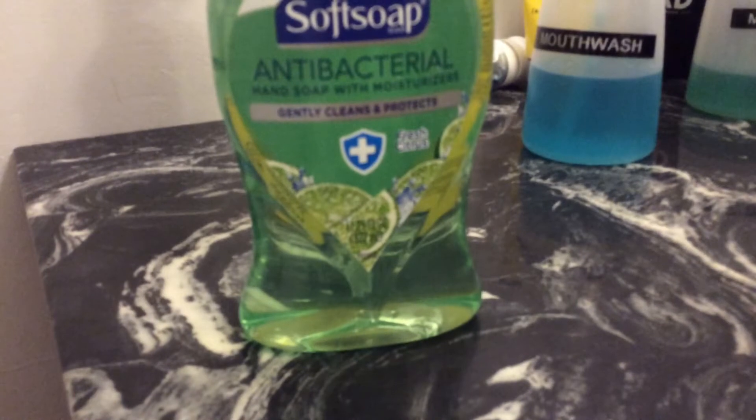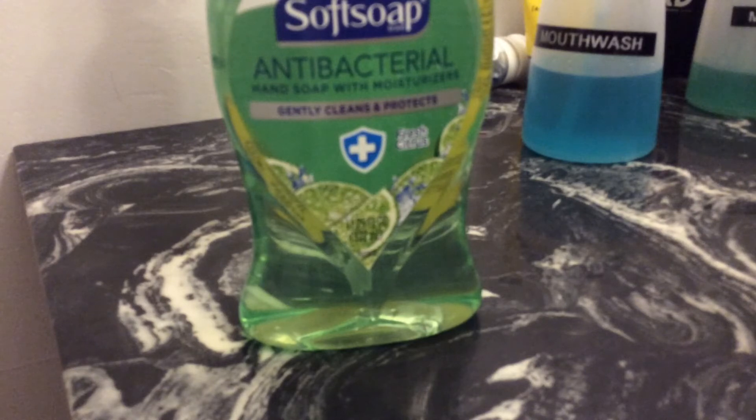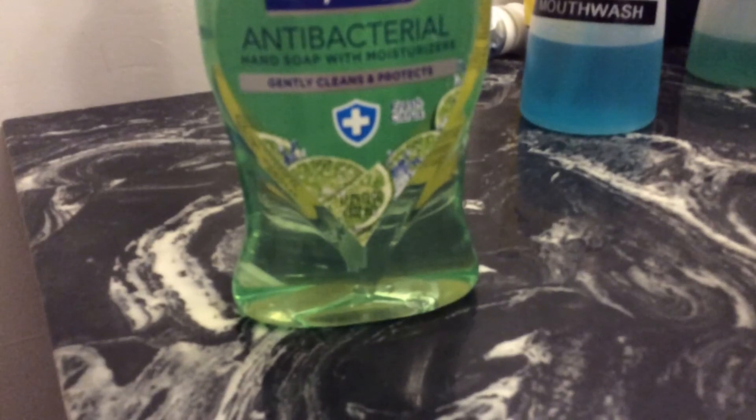I'm washing my hands because I use that soap. Now I already put some in a bowl in the freezer, and I'm waiting one hour and then I'm going to check on it. Let me show you.